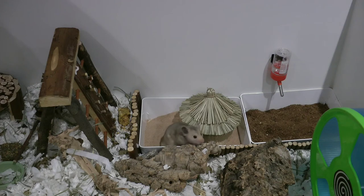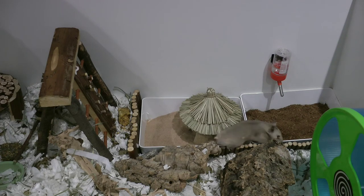I also like to give mine a wipe down with a safe vinegar water spray, because Mouse likes to urinate in his sand bath quite a lot and use it as his bathroom.